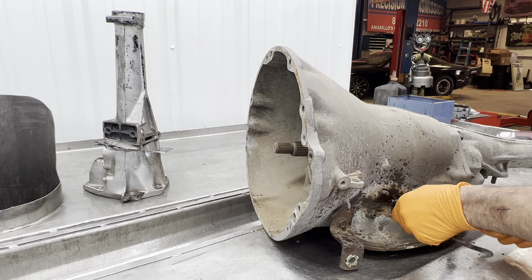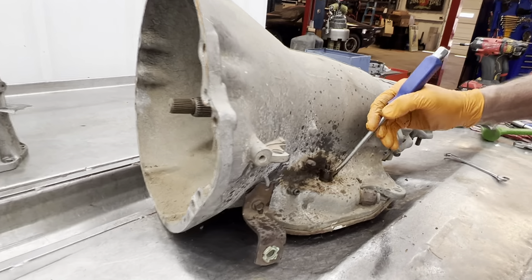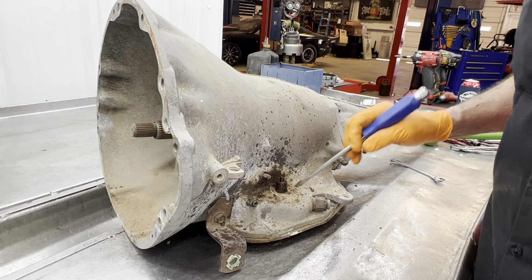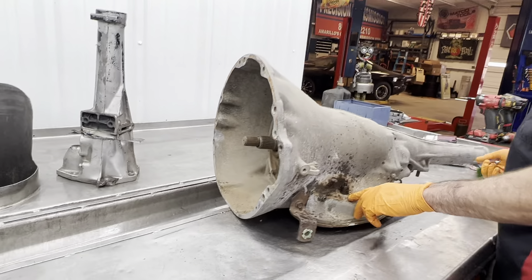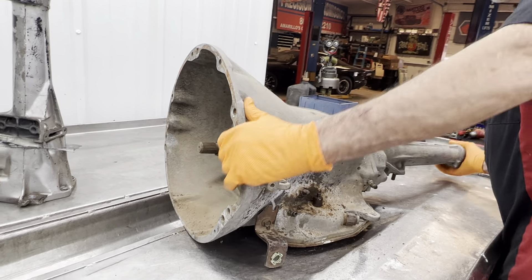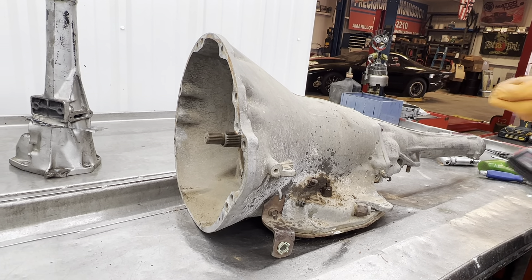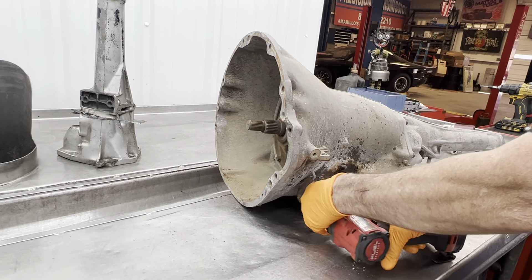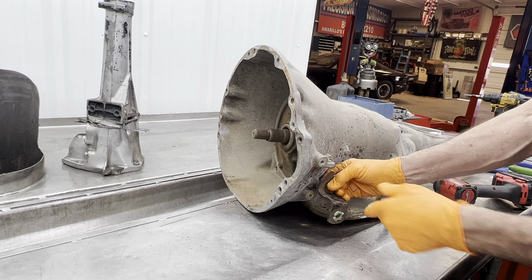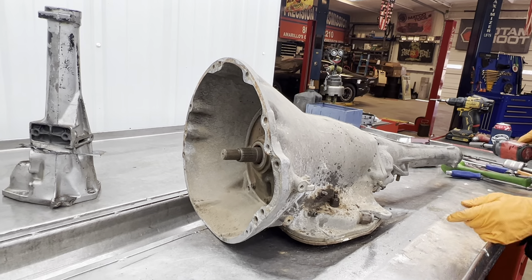A lot of these will get water setting in them and they'll rust down here where the seal goes. When you get the valve body off, you want to look right in here and make sure it ain't pitted real bad — if it is, then the stem right here could not even be usable. Part of the bracket that holds the linkage coming over from the frame over to here that moves the lever — these are pretty rare pieces to find now.